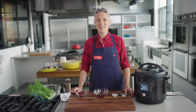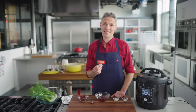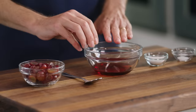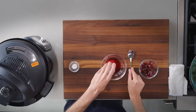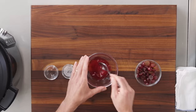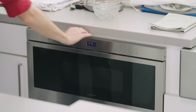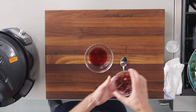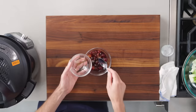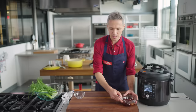Now we prep the finishing ingredients. In almost any long-cooked dish — stew, braise, or soup — one of the final additions is acidity: vinegar or lemon juice. Today we're going one step further and making a quick pickle. I've got a quarter cup of red wine vinegar, a tablespoon of sugar, and a quarter teaspoon of table salt. I'll dissolve that and bring it to a simmer in the microwave for one minute, then add four ounces of halved seedless red grapes to marinate for about 20 minutes.